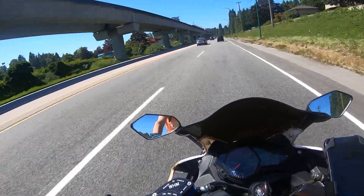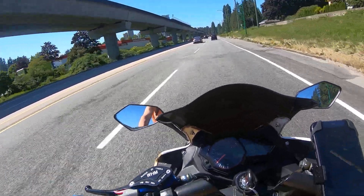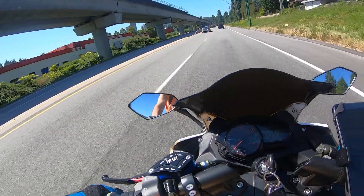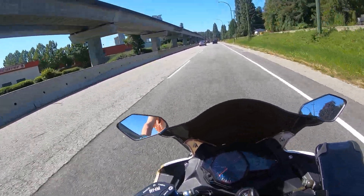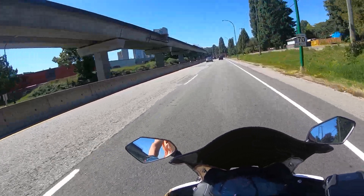So guys, ease into your speed, and you're going to find that your batteries are going to last longer and you're going to go further.